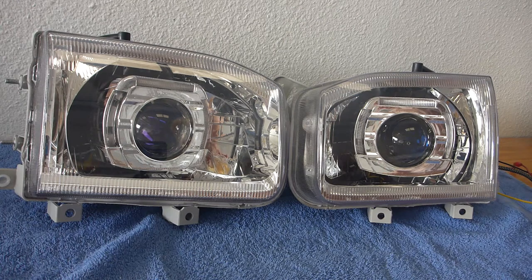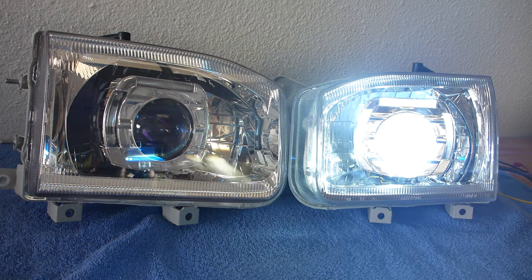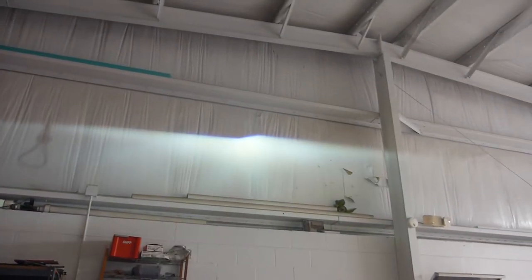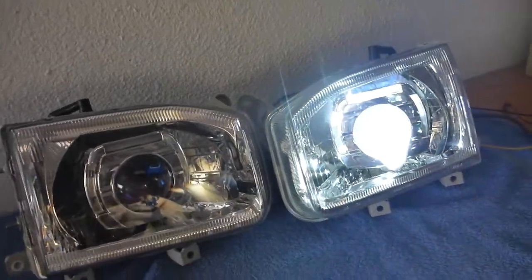Even better than how good they look is how good they perform. If we turn on the HIDs, we're running the 50-watt Morimoto ballast as well as the Morimoto bulbs, so we're going to get a lot of power out of this thing. You can see up on the wall — beautiful cutoff. The high beam is ridiculous, and that is what they look like. So no more rear reflector housing for you Pathfinder owners out there.